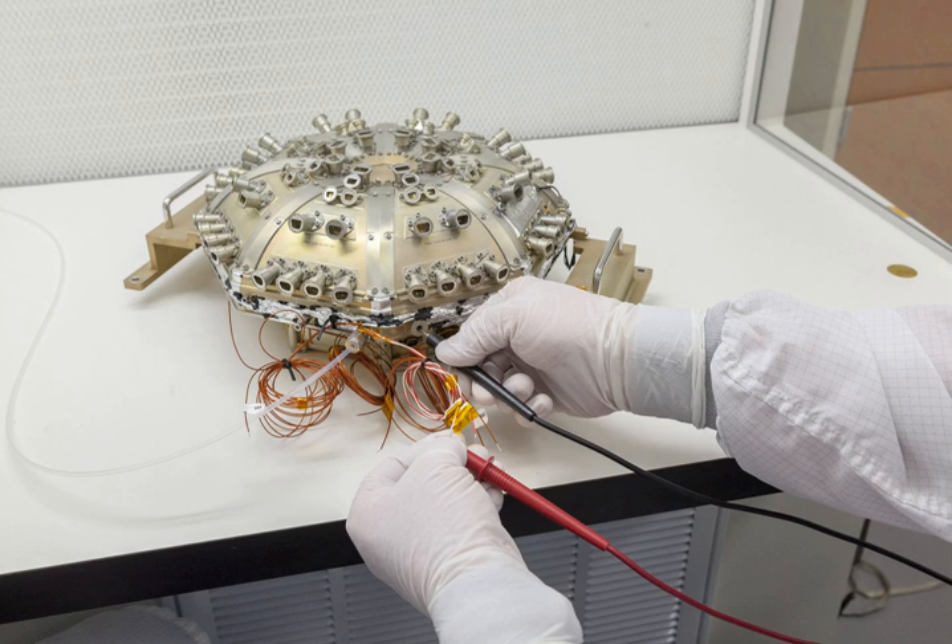EPI-High is designed to measure charged particles from about 1 to 200 MeV per nucleon, and electrons from about 0.5 to 6 MeV. According to a paper about the device, the short name includes the symbol for the Sun, a circle with a dot in it.